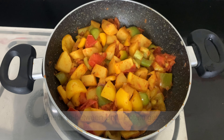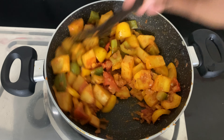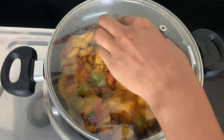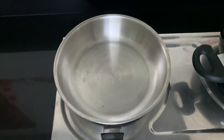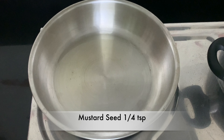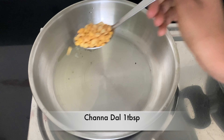Put the potato in the pan and add 2 teaspoons of oil.